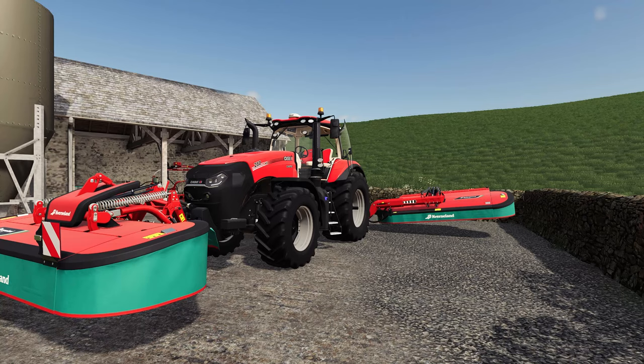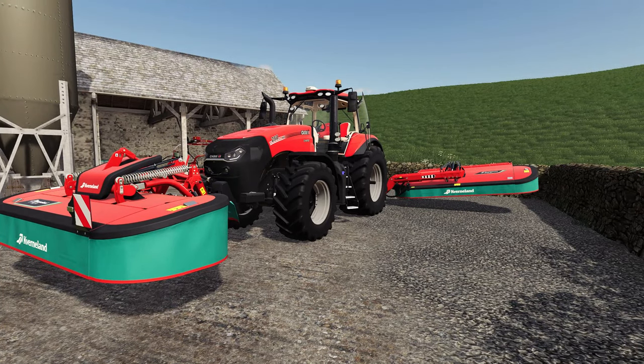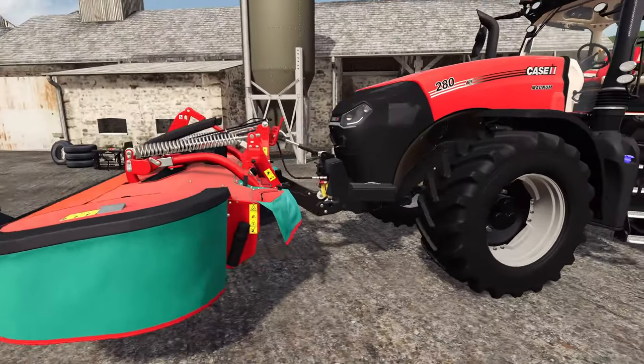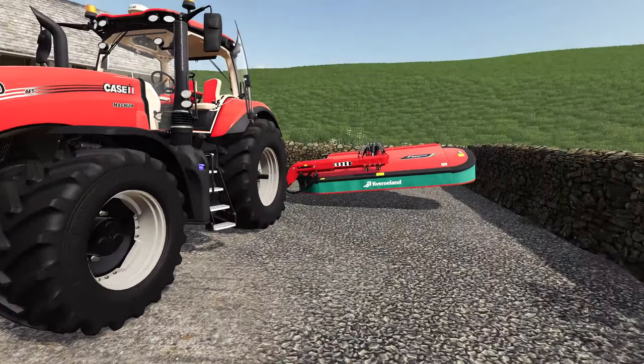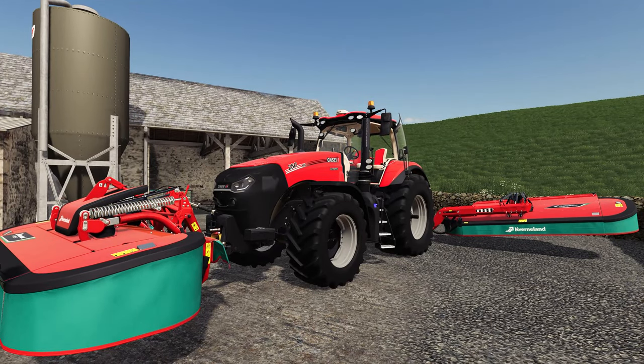Welcome back to another episode of the Young Farmer, my name is Andy. The Case Maxum is almost ready to go — we're going to get out mowing a few smaller fields today before we go and get some big jobs tackled. Got the mowers hooked up, finish time is looking good, all well and connected, and we're about ready to go.